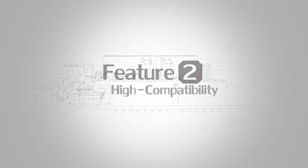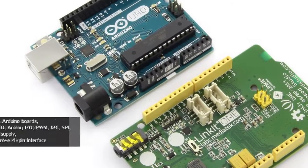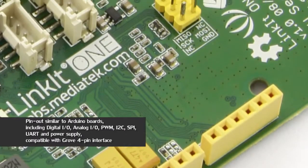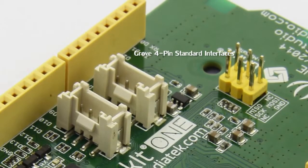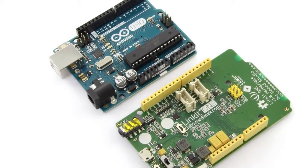Feature No.2: High Compatibility. Pin-outs are similar to Arduino, including Digital I/O, Analog Input, PWM, I2C, SPI, UART, battery, power supply, and Grove 4-pin standard interfaces. If you are an Arduino fan, you will fall in love with Linkit One.